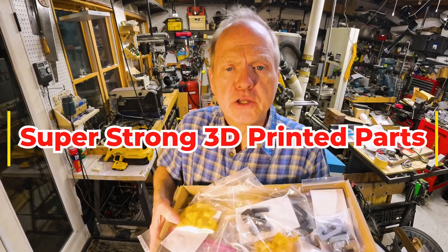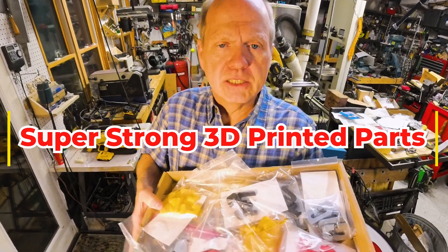Super strong 3D parts — stay tuned and I'll show you how. This is Dave in the shop.